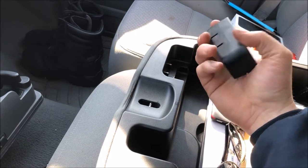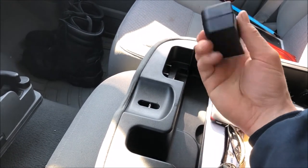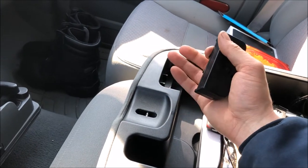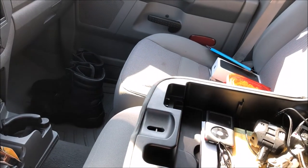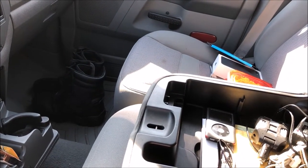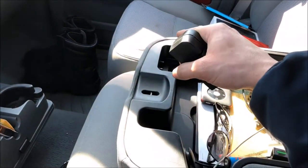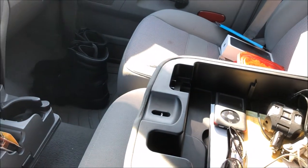What's going on everybody. I know this is kind of a silly video, but I'm going to show you how to replace your coin holder if it's broken or if it's missing like mine was. This will apply to all of the 02 to 08 Dodge Ram 1500s with the front bench seat and armrest, as well as the